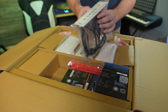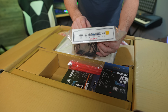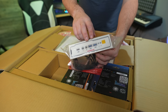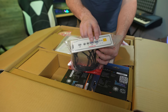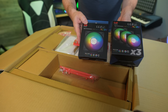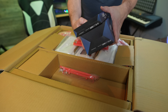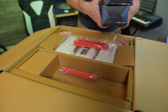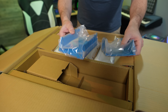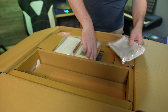Next up, we've got the front I/O panel — a USB Type-C 3.1, so 10 gigabit USB Type-C, dual front audio for headphone and microphone, and two USB 3.0 Type-A ports. Also inside the box is a full four-fan set of NWIN's Luma 120mm addressable RGB fans — a very nice addition. Looks like we've got some 3.5-inch drive caddies as well. And then we get into the main case components.